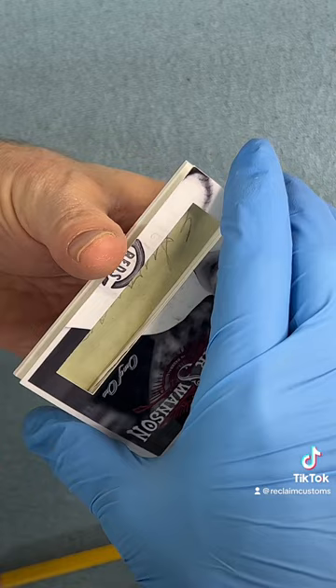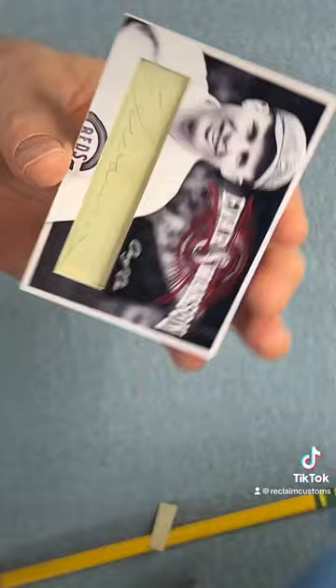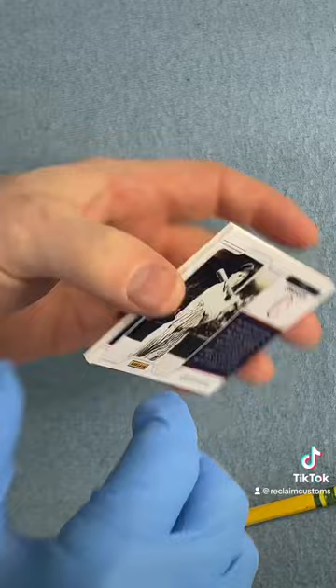All right. So here is the front, and that is adhered on the back side of the front. Just lining that up, pinching down the corners. And that is really cool — if you can see the red foiling around his name, the one-of-one stamp. And there is a brief write-up, an explanation of who he is on the back.